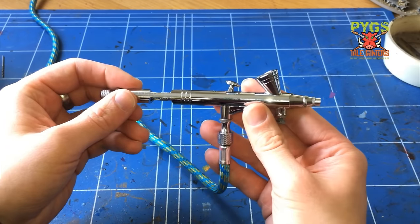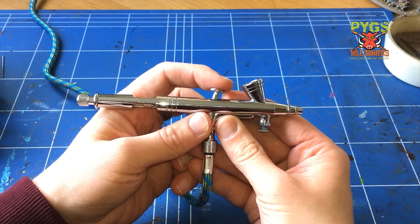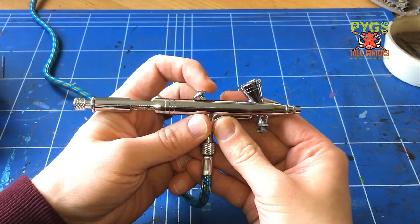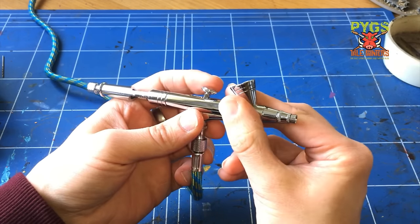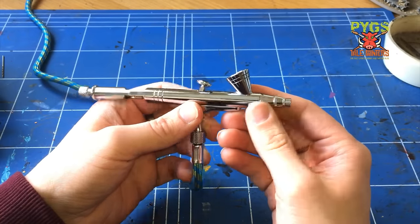So why is this called a dual action? It's this button here. If you press down it will release the air, and if you pull back it will pull back the needle releasing the paint. So it's dual action - that's why they call it that.